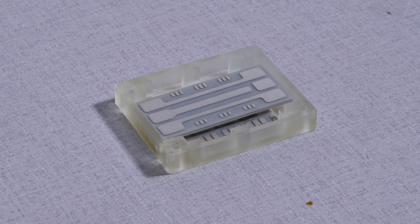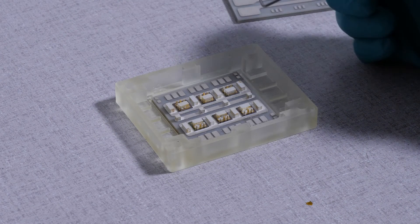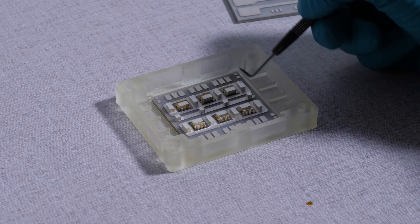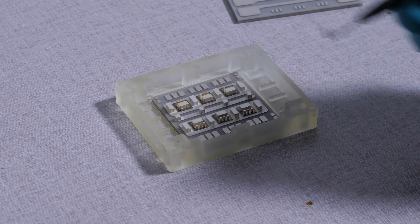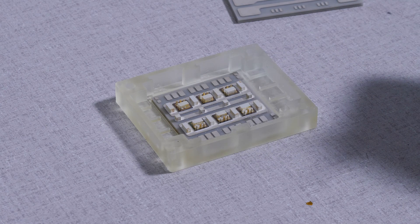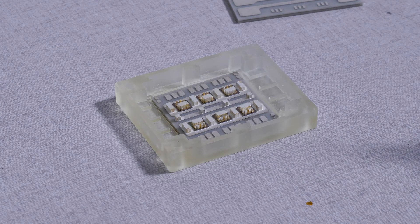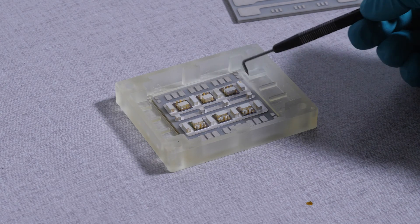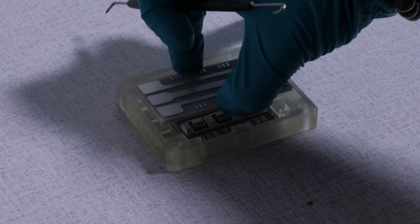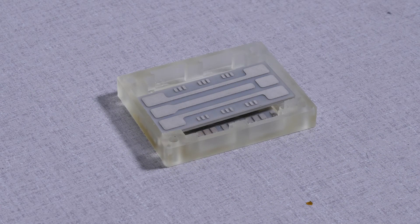I have with me a partially assembled module to show you its internal structure. Here you can see the six 10 kV devices mounted to the bottom substrate stack. The bottom substrate stack routes the source and drain connections of the MOSFETs, as well as the common mode screen to the top substrate stack via molybdenum interconnects. The top substrate stack interfaces with the gate driver board via compressible spring pin terminals which are surface mounted later in the assembly.